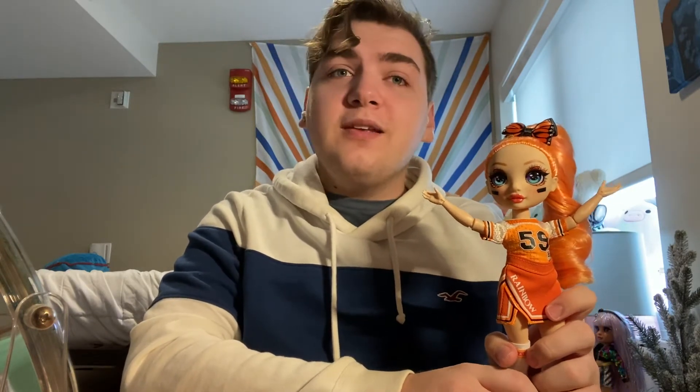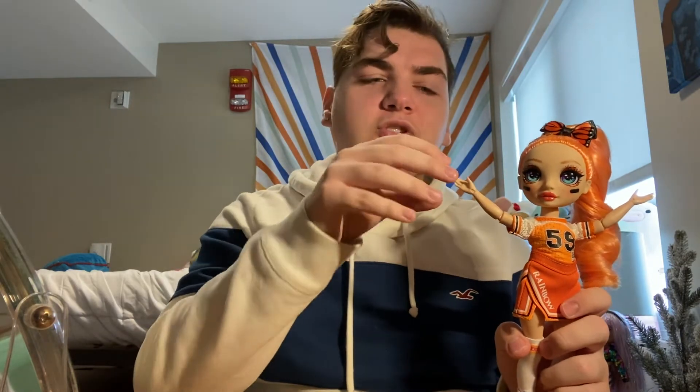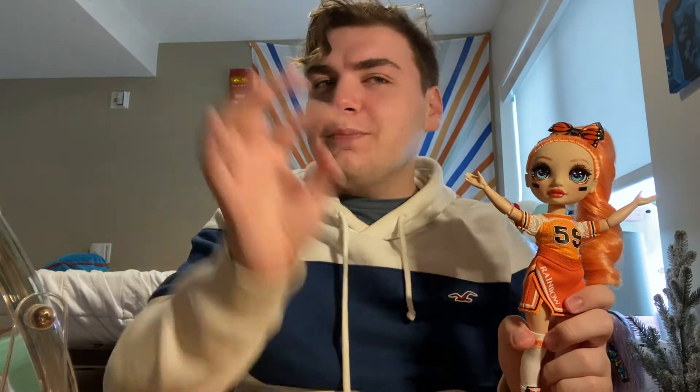Poppy is out of her box. I forgot to mention how much I purchased her for — I bought her at Target for $22.99, but she's about 11 cents cheaper at Walmart or Amazon. So if you want something slightly cheaper, go there.